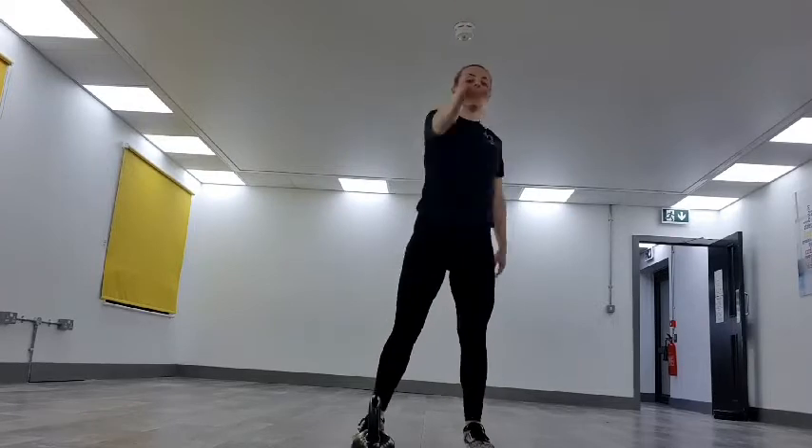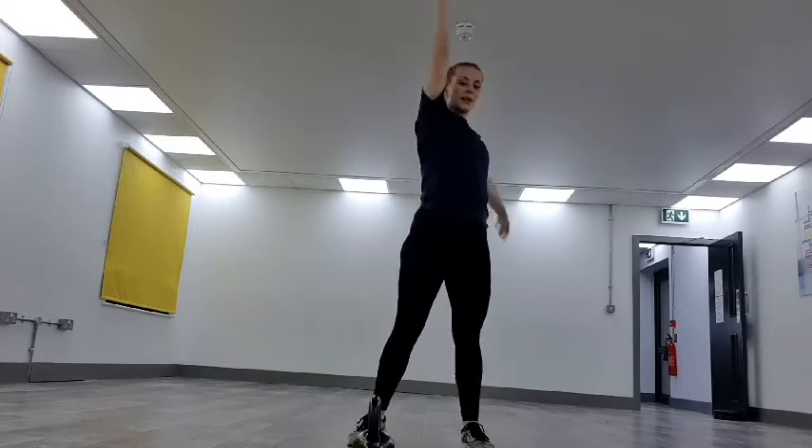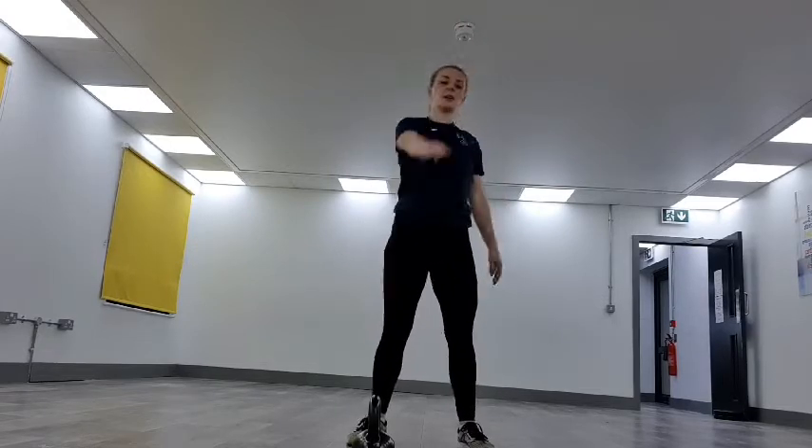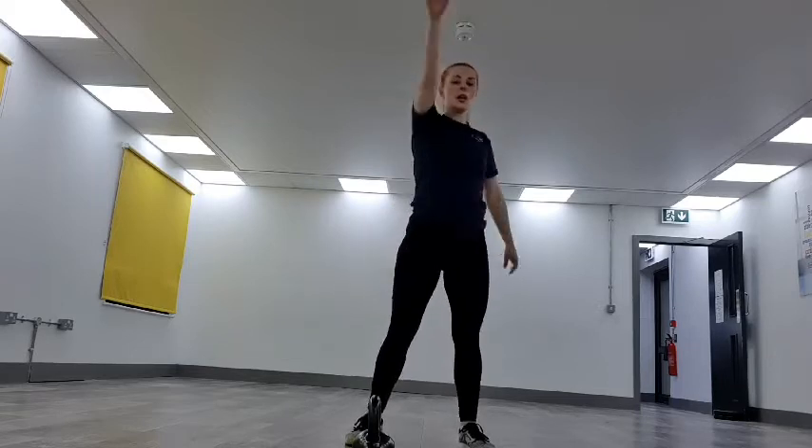We're coming to windmills, getting the shoulders nice and warm. Keeping it nice and simple. Next, we're going to go into squats. Taking it down into a squat, warming the legs up before we go into our first movement.